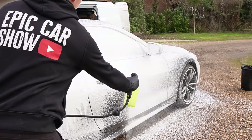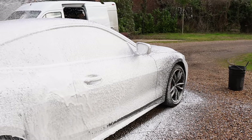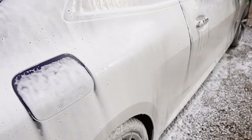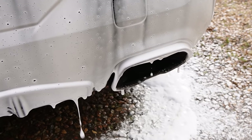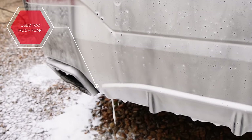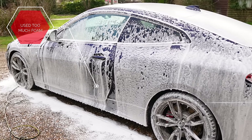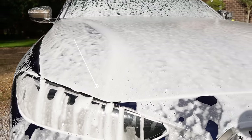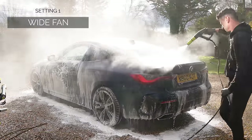After using this foam cannon for a few seconds I realized there was a bit of a drawback — it guzzled up the foam so quickly that I used a whole bottle on just one side of the car. If you're working in the hot sun you've got to be quick and prepared to top up. Compared to the MTM PF22, it wasted way too much product, so bear that in mind for regular use.